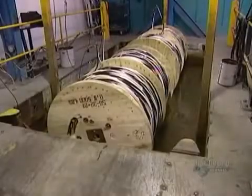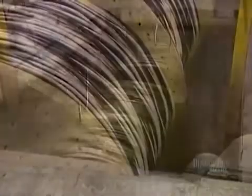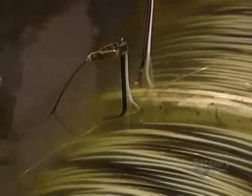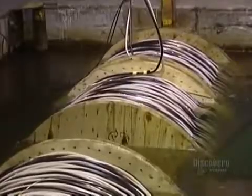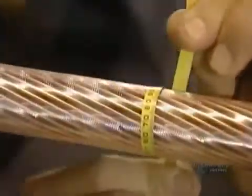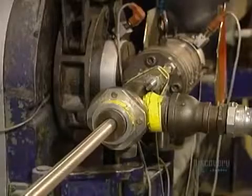These medium-voltage cables can carry from 1,000 to 46,000 volts of electricity — they're the type used for underground hydro lines. They're insulated the same way low-voltage cables are.